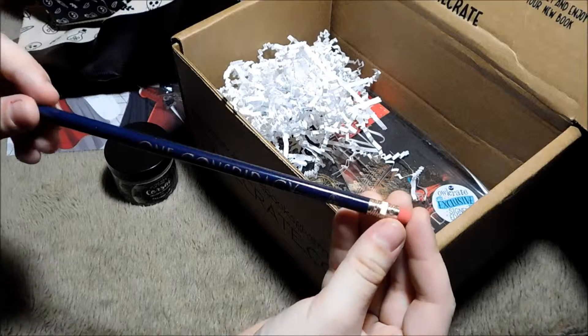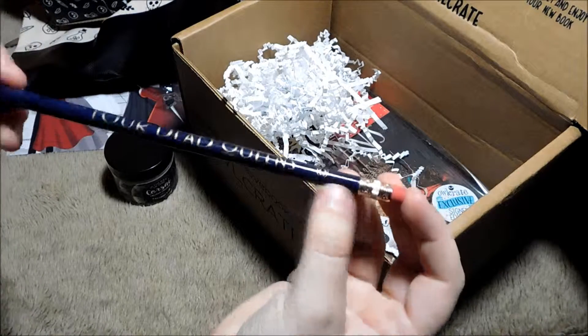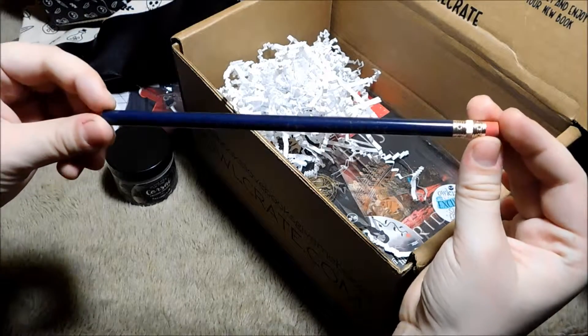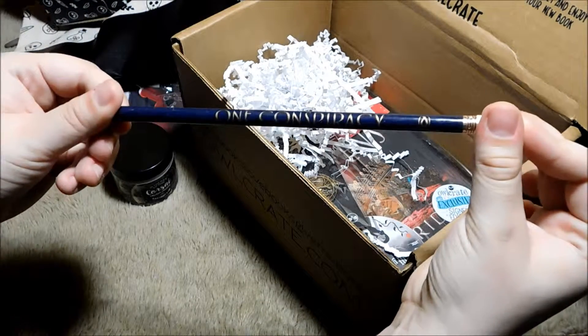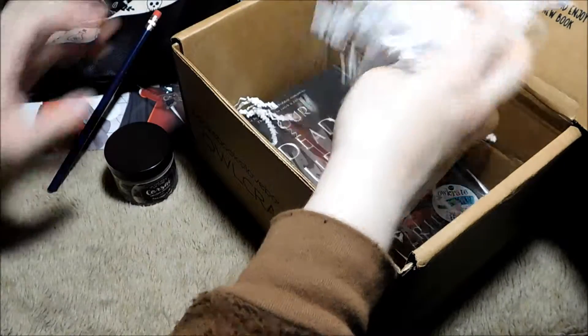We got a pencil in here as well. Four Dead Queens. One conspiracy. And a little penguin for Penguin Random House. That's fun. Four Dead Queens, one conspiracy. Fun — always need more pencils and squiggies.